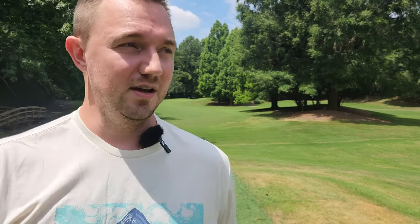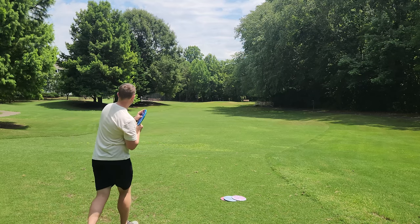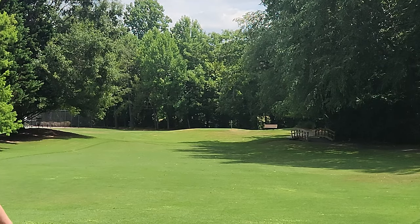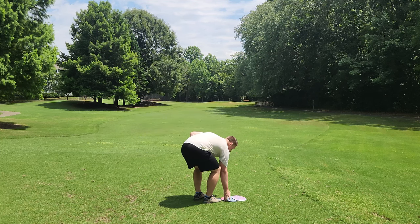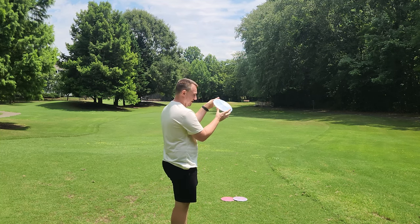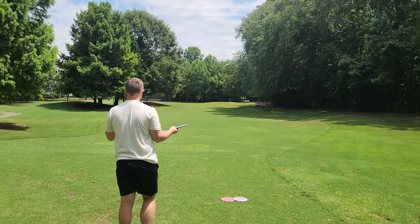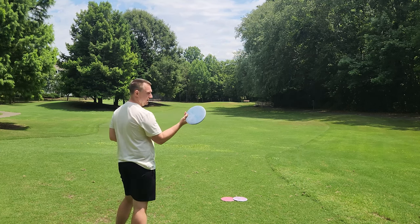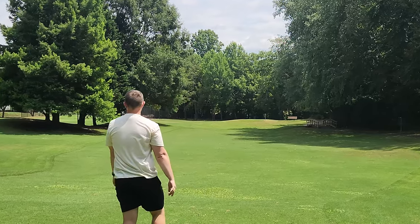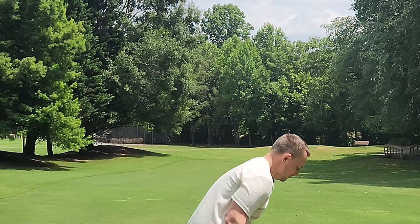Starting off with the Zone, going in the same order as last time. Put this on a little bit of flex, really test that stability. Plenty of integrity - it's a nice stable but not dumb stable Zone. If I was to bag a Zone, I would want one that flies exactly like that. Not just dumb overstable where it's going to fade so hard it wants to skip, but I can still get some good pushing distance out of it. Just right in that nice middle sweet spot. The titanium Buzz is a little more stable than I expected. I can really attack that Buzz and be confident it's not going to turn and burn.